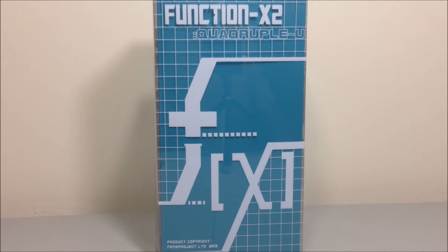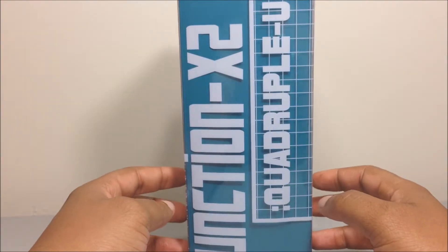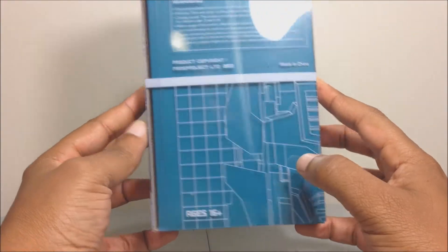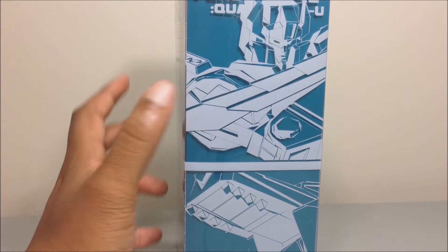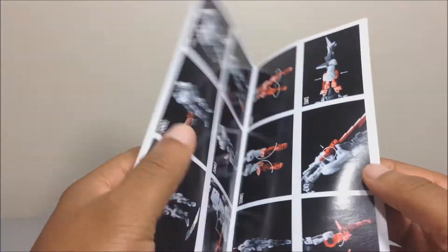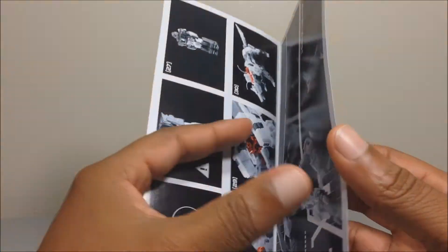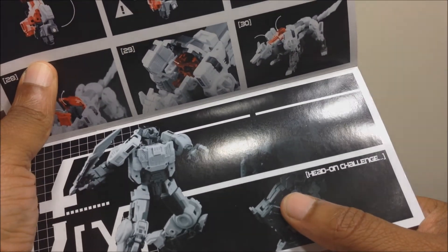Here we are. As you can see, like all the other Function X figures, it comes packaged in a standard plain old shoe box with a plastic slip cover. There's not much to it. Going around, you can see a schematic face of Quadruple U, which is a homage to the headmaster Weird Wolf. There's a nice little art of Weird Wolf right there with the wolf head. Inside the box you get your figure and an instruction booklet — just transformation instructions, no comic book — plus a preview of their next figure, Smart Robin.